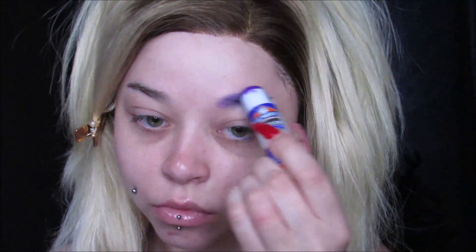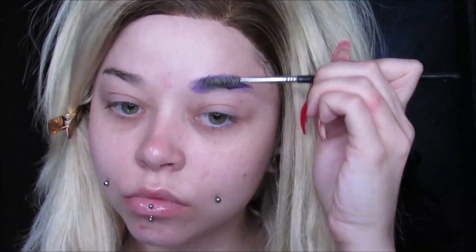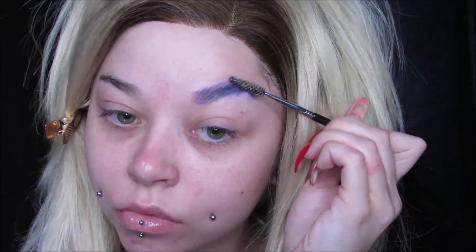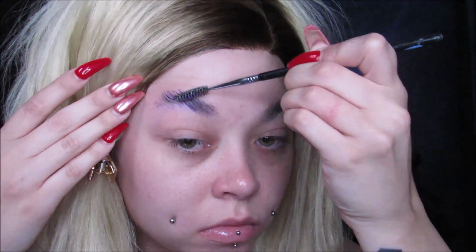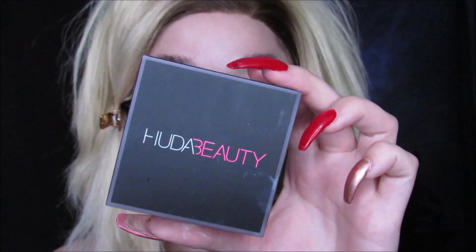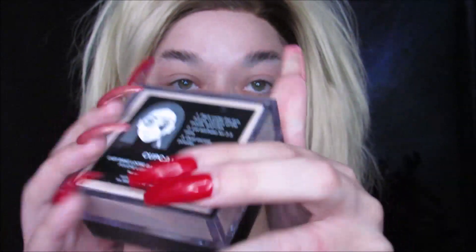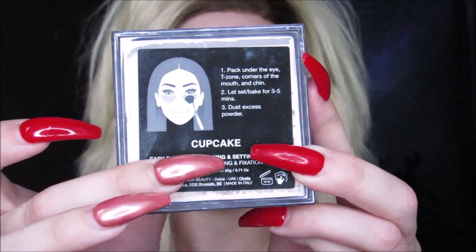Starting this look off right, we obviously have to block out our eyebrows. I'm using an Elmer's Non-Toxic Purple Invisible Glue Stick. You just want to make sure you run that glue stick back a lot — you want to coat those hairs. Use a spoolie to lay it flat, then use your fingers on top to make sure everything's flat. Go over it a couple of layers — about two or three. Then after the glue is dried, press on some powder.